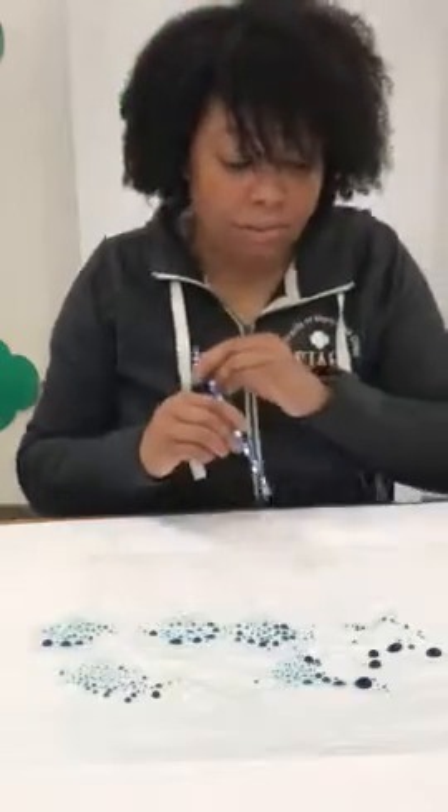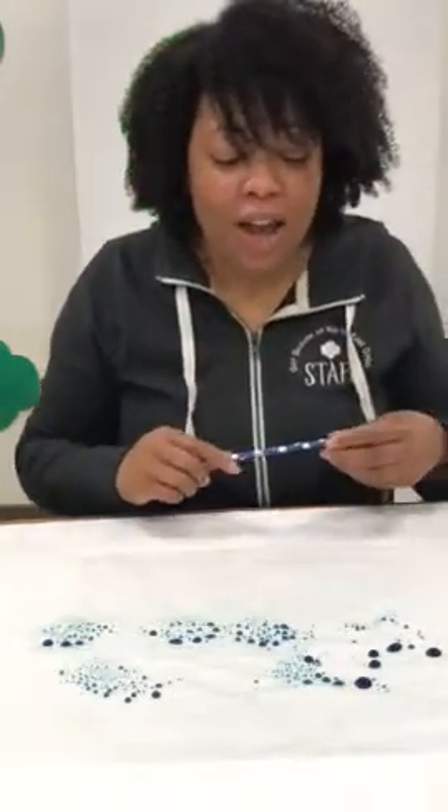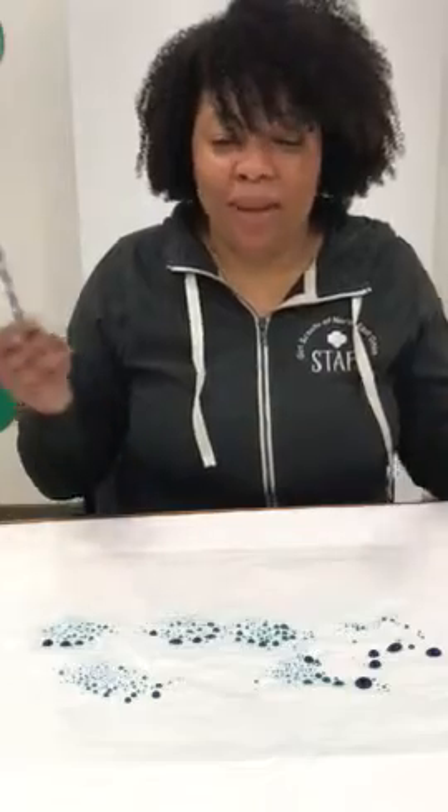Oh, they are getting bigger! So when you are playing with raindrops, this is what happens in the clouds. As the clouds are collecting water droplets and they're getting bigger and bigger, and sometimes when the clouds get darker and darker gray, that means they are collecting more and more water to eventually become a big old raindrop — and that's where the rainstorms come from.